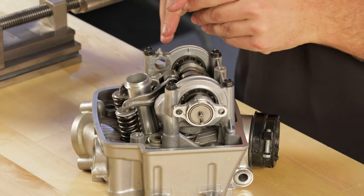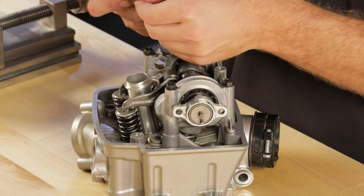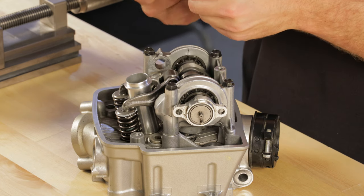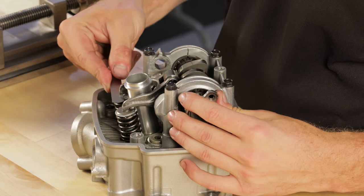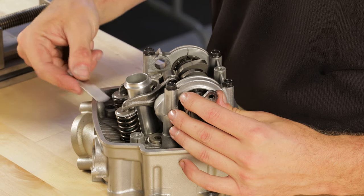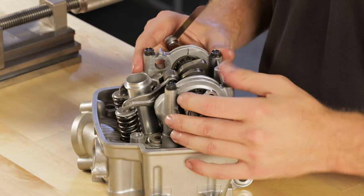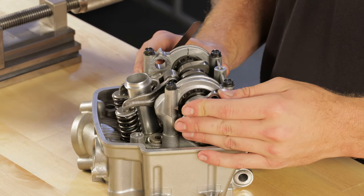For the exhaust side, the exhaust is generally run at a looser spec. The OEM spec for this engine is 11 thousandths plus or minus 1, but we'll run them in the 8 to 10 range — it keeps the exhaust just a little bit quieter. Those ones are a loose 8, so those check out. We'll go ahead and make an adjustment for the one that's a little bit tighter and then get it on the engine and get this thing ready to go.